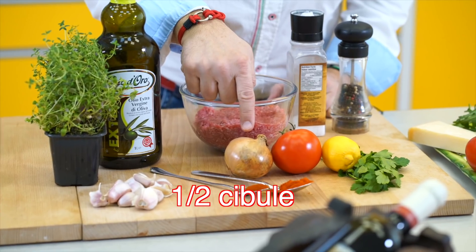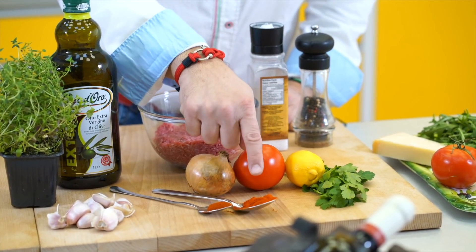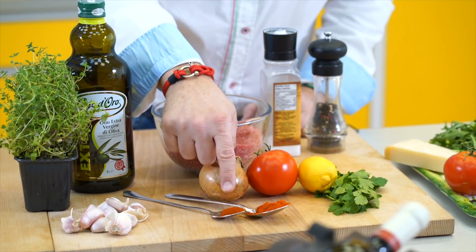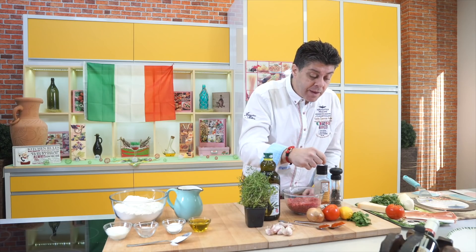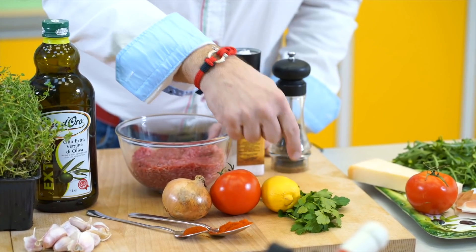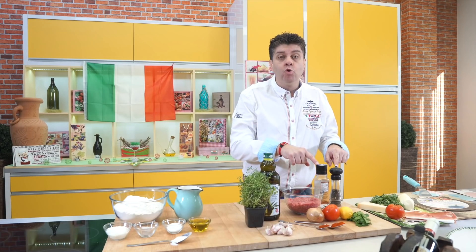It uses ground meat — beef, onion, tomato, a little lemon, sweet paprika, hot pepper, cayenne pepper for example to give it a kick. For color, some parsley is added. Cut into small pieces, salt and pepper.